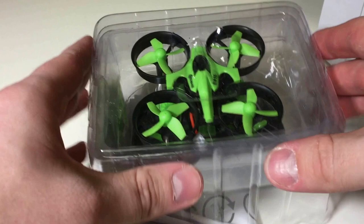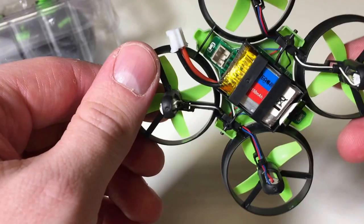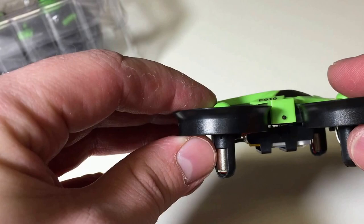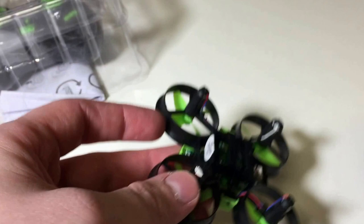They give you extra props - a whole extra set, which is nice. The frame has built-in prop guards around it. You could clip these off but I wouldn't - it's nice for indoor flying, you can bounce off things and not really have to worry about damage. The quad can take quite a bit of abuse. The shell pops off by a pin on each side, and I'll be mounting the FPV camera on top of that. Turn it over and there are simple brushed motors.